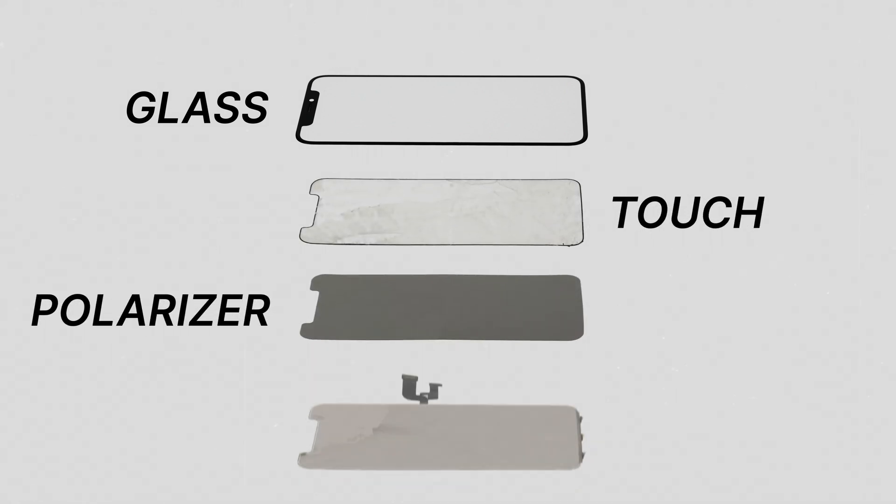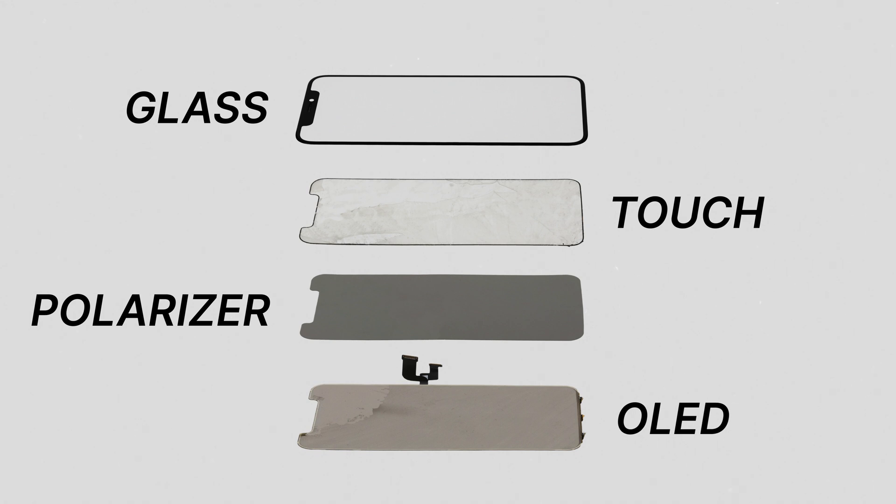This moves us on to our next section: cutting the touch layer. An iPhone X is made up of four major layers — starting at the top is the glass layer, then the touch layer, after that the polariser, and finally the OLED layer. Amongst these layers are layers of OCA which bond them together. The goal is to cut below the glass and touch layer to separate the polariser and OLED layer. It is possible to just cut through the glass layer to save the touch layer if the touch is working.